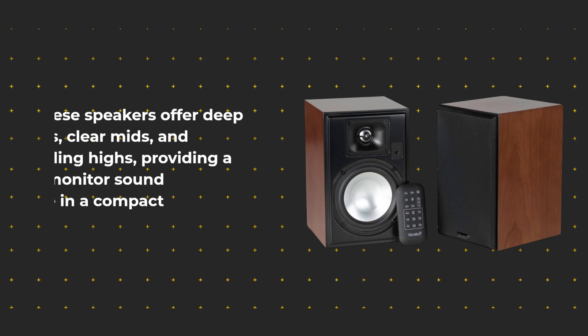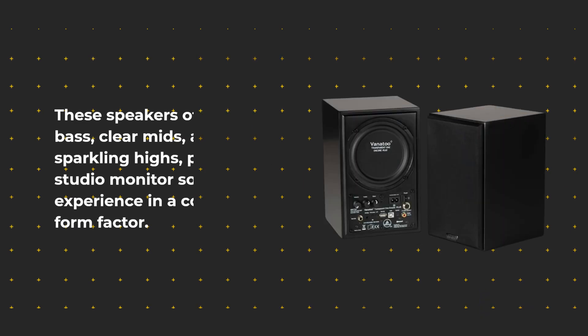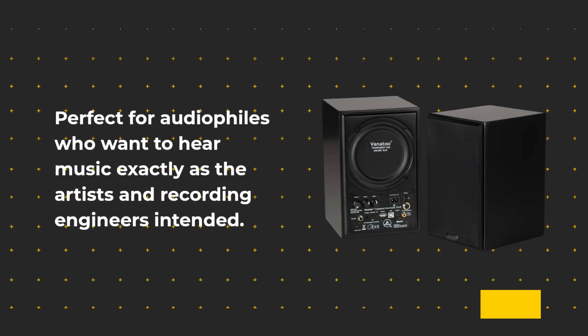These speakers offer deep bass, clear mids, and sparkling highs, providing a studio monitor sound experience in a compact form factor. Perfect for audiophiles who want to hear music exactly as the artists and recording engineers intended.